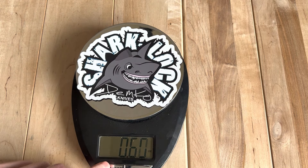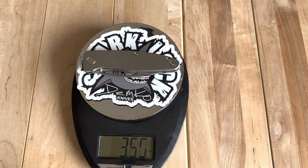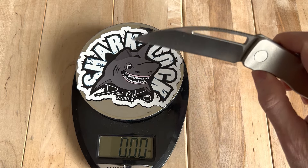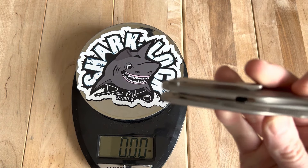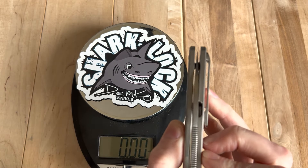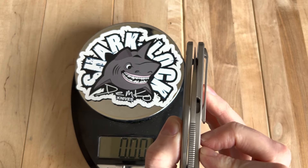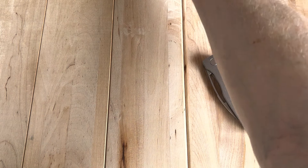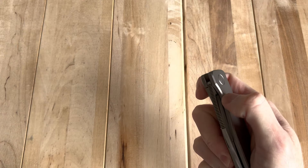Only 3.65 ounces for that knife, so it's got that really good balance of length. The action is fantastic. Centering looks just about perfect. I did disassemble it, so it might be off a tad just from my own disassembly, so I can't really judge it based on that.